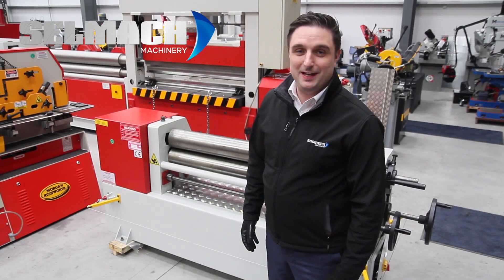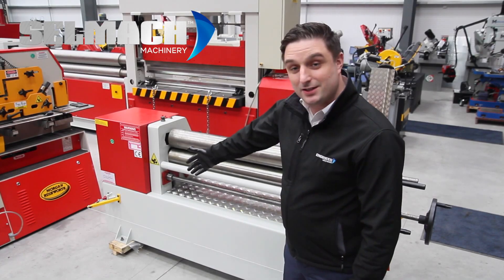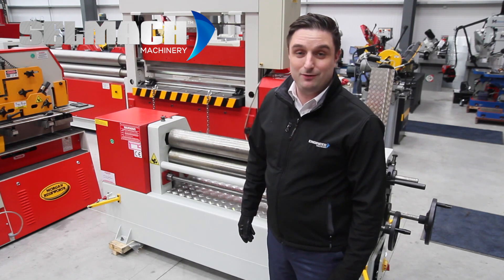Welcome to CellMap Machinery Knowledge Base. The aim of this short video is to show you how to adjust the safety cable that goes around our sheet rolling machines.